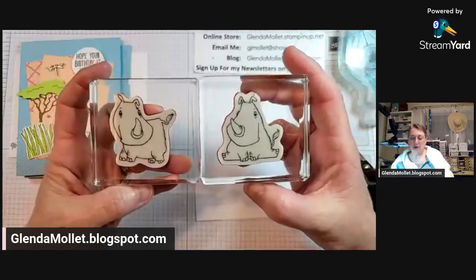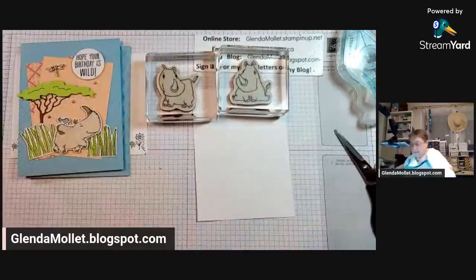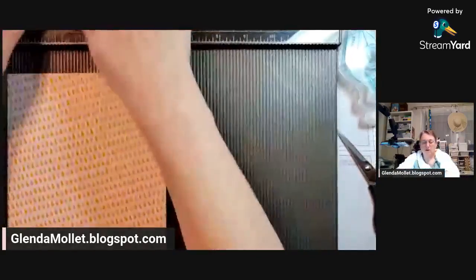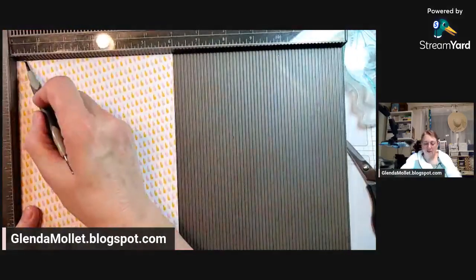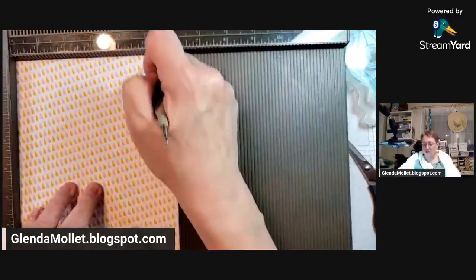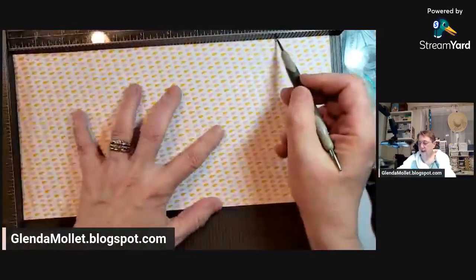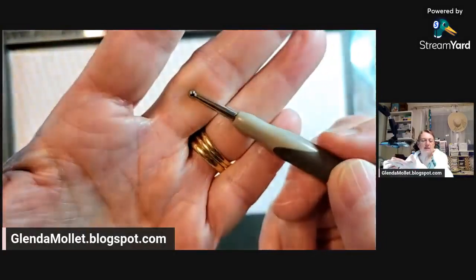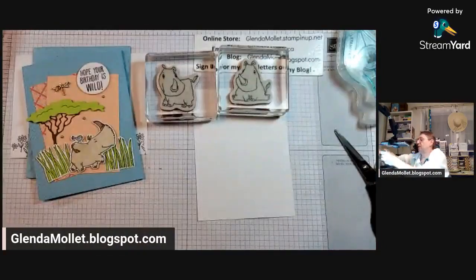Getting ready to do the inside - sitting or standing, which one do I put inside? While you decide, I'm going to take my scoreboard and we're going to make an envelope. I'm scoring it at three quarters of an inch, and three quarters of an inch, then flip it - four and a quarter and ten. I'm using the big end of my stylus for designer paper so that I don't rip it while scoring. Oh, we have three for sitting!